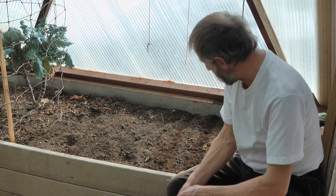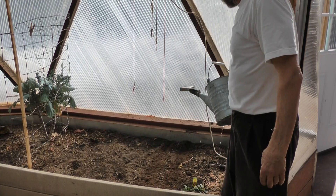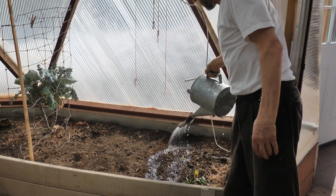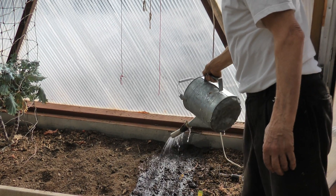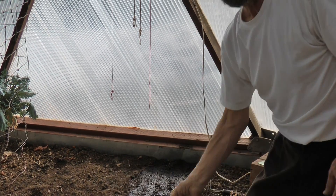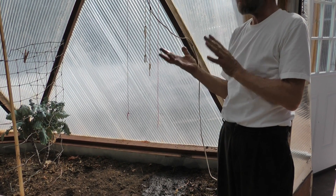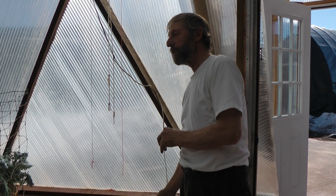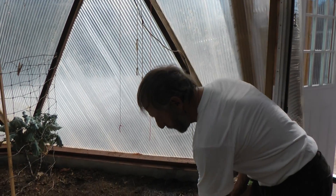And then the final thing is to give them a nice, thorough watering. We use a watering can with what's called a rose to water it, so it evenly waters the seeds. The important thing with seeds is to keep them wet all the time — if you let them dry out, they're going to die. For the first week they need watering almost every day, just make sure they're moist. But once the seeds are established, they won't dry out.